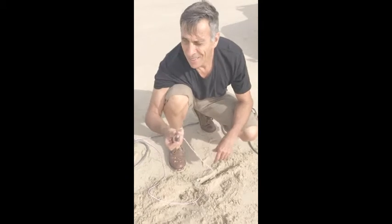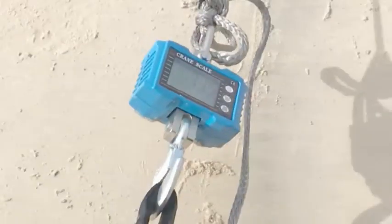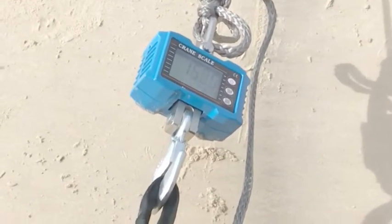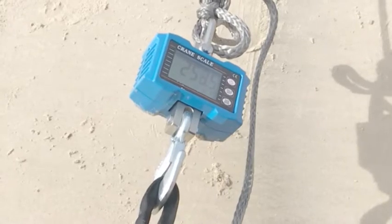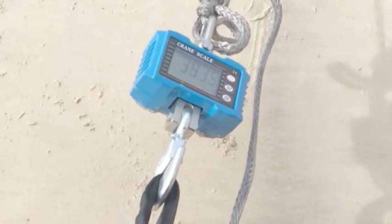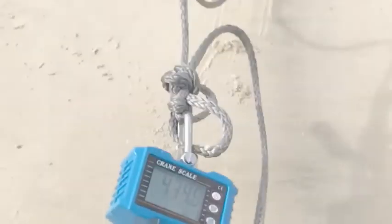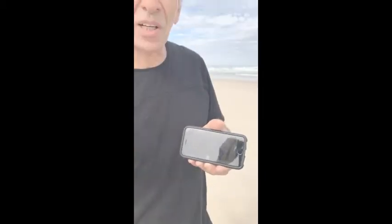As we expected, the hook let go with all the strain on it. Let's go check out how far it actually went before it let go. We've just had a look at the slow-mo we took. We found it went to 430.5 kilos before it let go. It might be a bit hard to see, so we're going to cut in and put a photo of it so you can see it more easily.